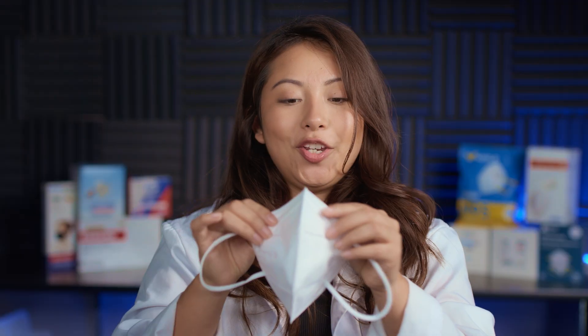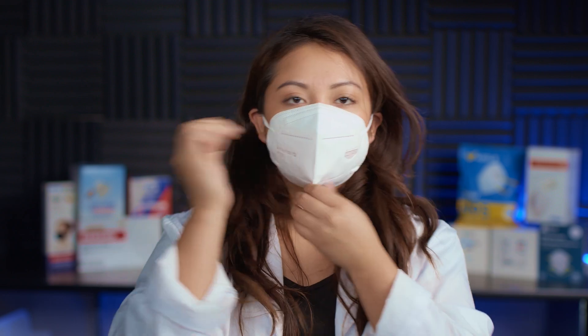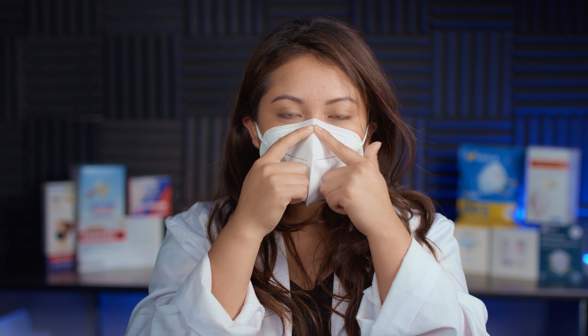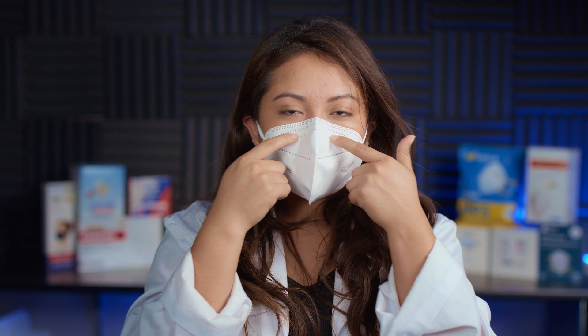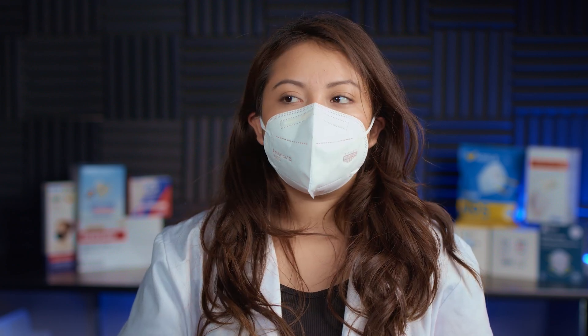I got a new one and I'm going to go ahead and try it on really quick so we can see how they fit on my face. One thing I also want to point out is that the nose wire is a little flimsy. These do have a very strong chemical smell. I am having some trouble adjusting this nose wire to my face, but this is how they look — I do feel like I am getting a good fit.